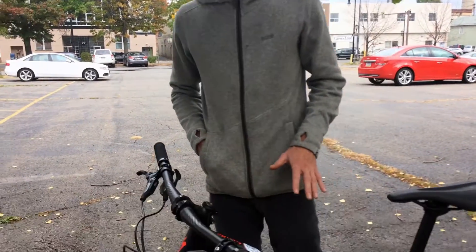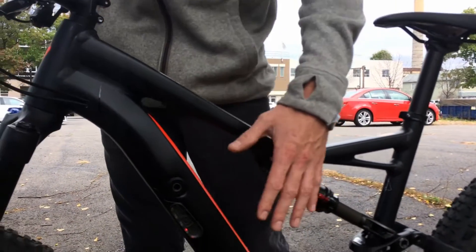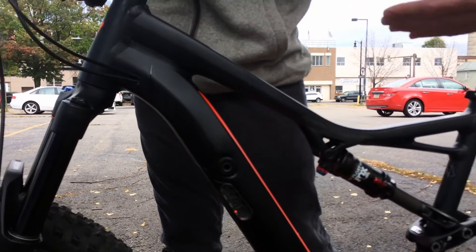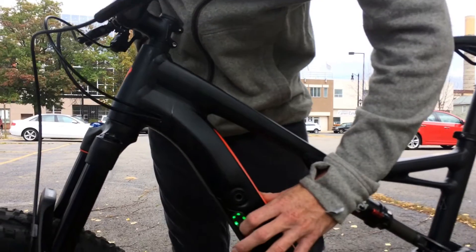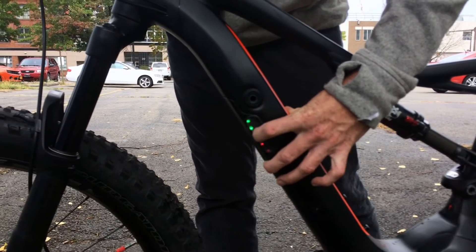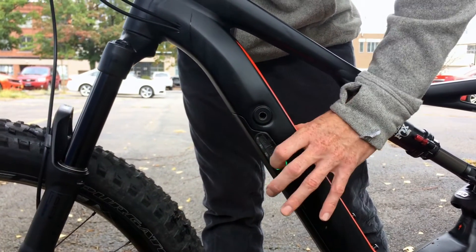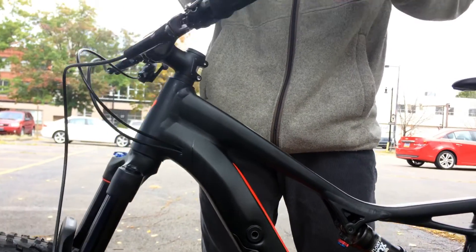What it does is it uses the amount of torque that you're putting down on the bike, and depending on what your settings are through this button system here, the amount of torque you put in, it adds. So at the lowest setting — we're going to turn it on here just so you can see the settings — it gives you 20% pedal assist. So as you pedal, it feels very much like a regular mountain bike, which eliminates really the 50-pound weight of the bike.